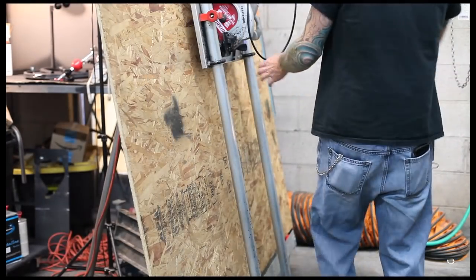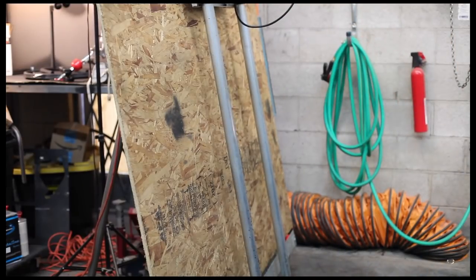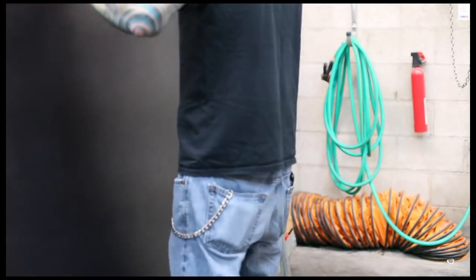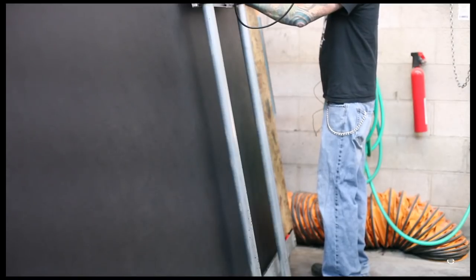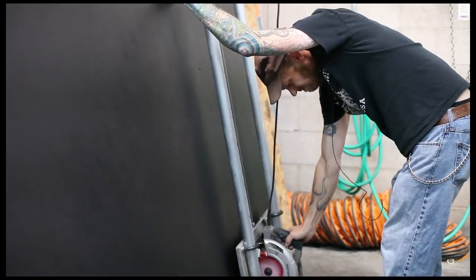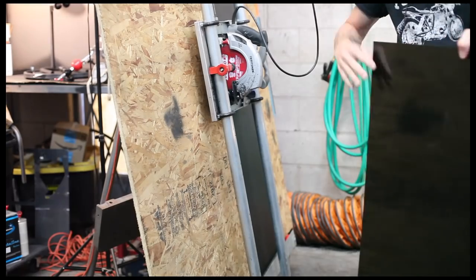The first step is to cut all the plastic to the right size so we can get it into the vacuum forming machine. All my marks are pre-marked so I know where to cut — five different cuts to get five different panels from this one sheet. We'll just cut the first one for now for the sake of the video.